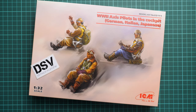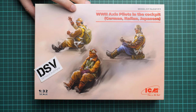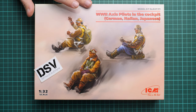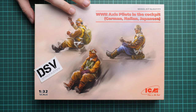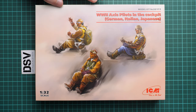Hello everyone, today we have a new video review and this time we are going to talk about Fresh Leaves from ICM. That's a figure set in 1/32nd scale, which should be handy with aircraft kits. We have here World War 2 Axis pilots in the cockpit, covering German, Italian, and Japanese pilots in 1/32nd scale.